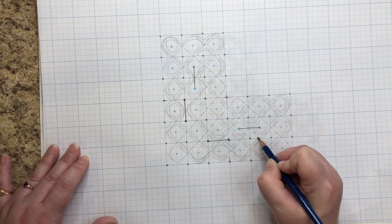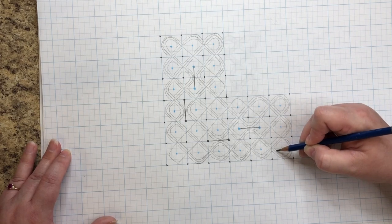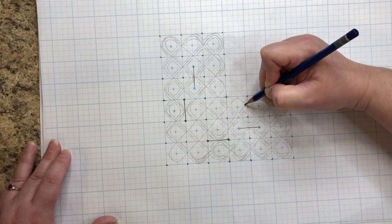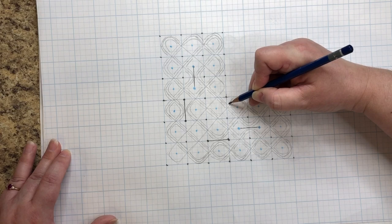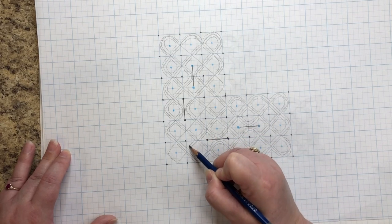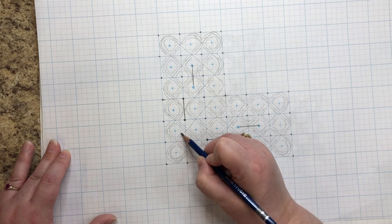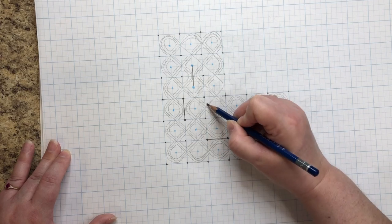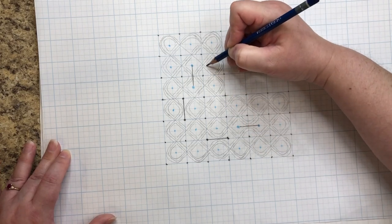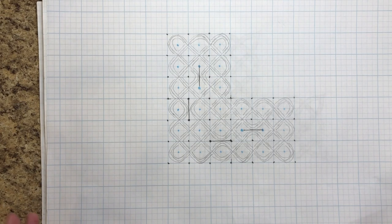The neater you make things at this stage, the easier it will be to perfect the details in your final design. Since this is just a demonstration and I'm trying not to keep the video too long, I'm flying through it to give you an idea of what you can do — it's not the neatest. If I were doing a wood-burned piece this would definitely be a lot neater and a lot lighter, since you have to be able to erase it. Most of the process is done in the planning stage.